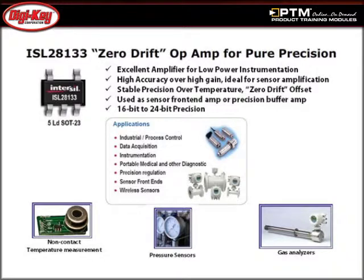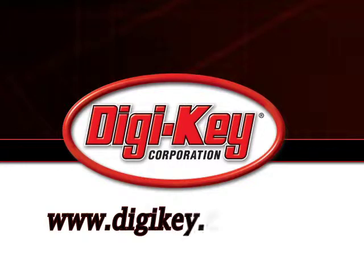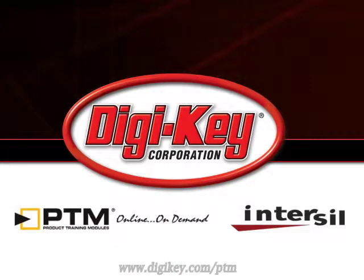Zero Drift Operational Amplifiers are used in a variety of industrial and instrumentation systems. Learn about the applications that could utilize this technology. Please visit www.digikey.com/ptm to access the complete training module describing Intersil's ISL28133 Ultra Low Power Amplifier.